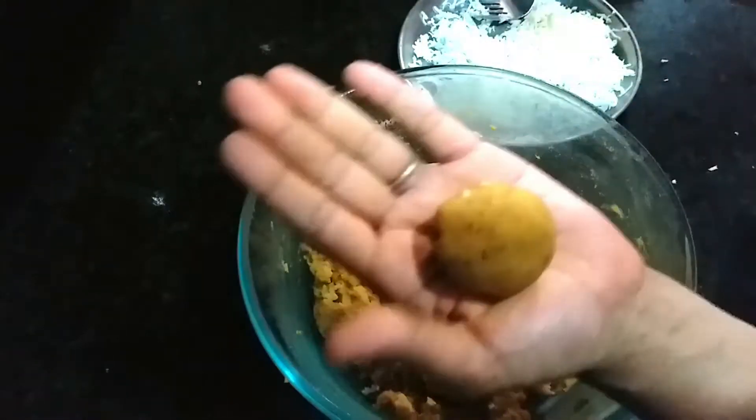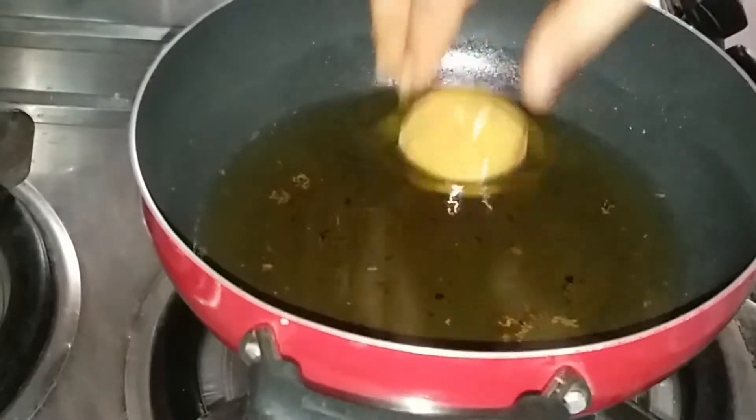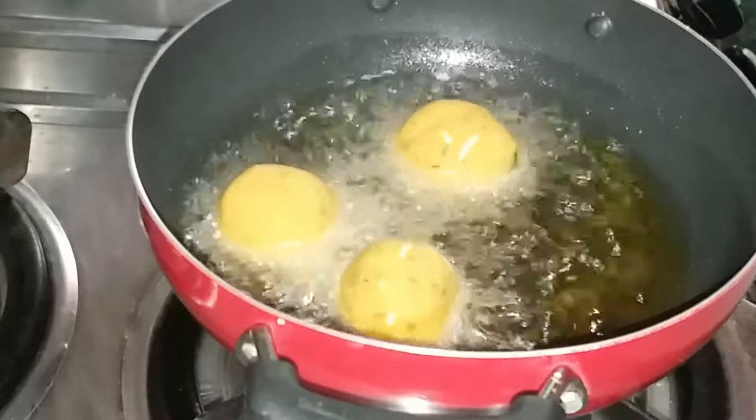Then we will close it into a ball shape. You can see that I have made around 12-13 balls. I have put them in a small bowl and now we will deep fry them. Heat oil in a pan on medium flame.